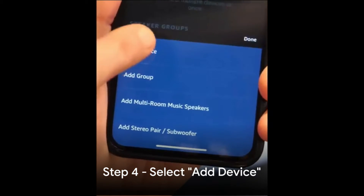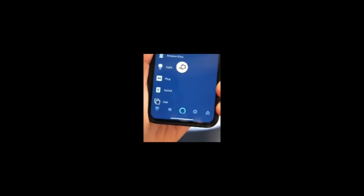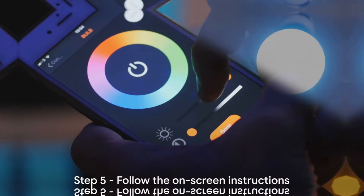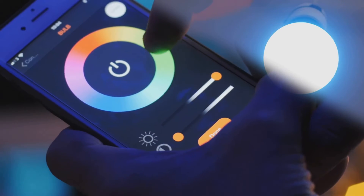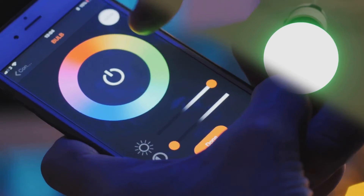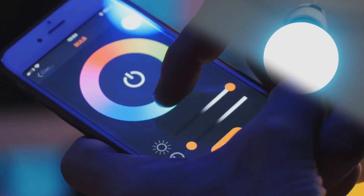Step 3: Tap on the plus icon at the top right corner to add a new device. Step 4: Select 'Add Device' and choose the type of device you want to add — in this case, select Light. Step 5: Follow the on-screen instructions to connect your smart light bulb to the Alexa app. This usually involves putting the bulb into pairing mode and allowing the app to discover it.